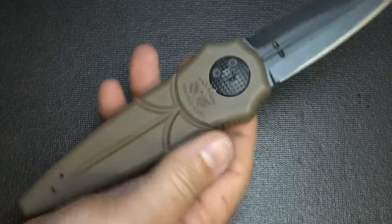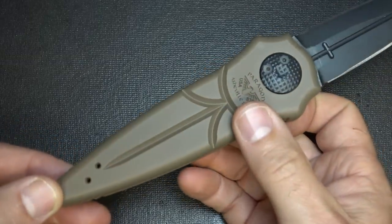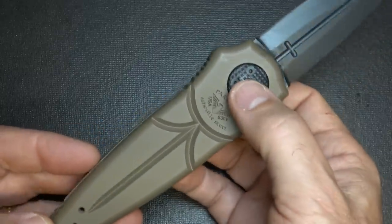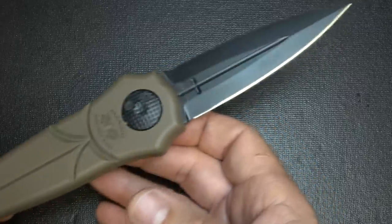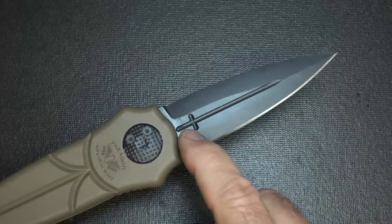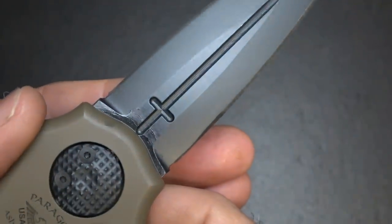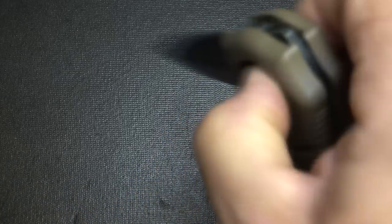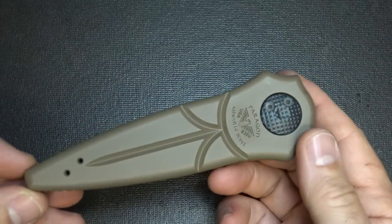It is flat ground, and being reversible, you can switch this out and carry it either way. The handles are aluminum. This one is a Cerakote finish — just the one I chose. The overall length is 9.375 inches, the blade is 3.875 inches, but the cutting edge is 3.75 inches. The width of the blade is 1.13 inches and the thickness is 0.13 inches. And it's definitely a tip-up carry, so as you have this in your pocket, the blade is going to be in the up position.